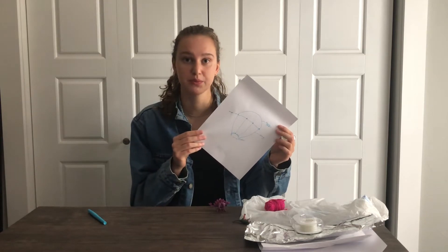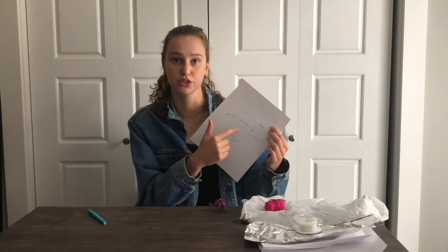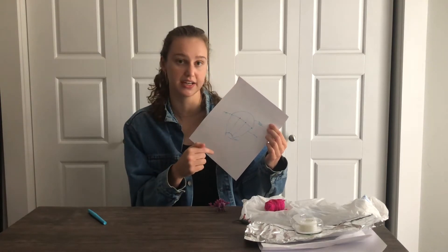Once we have a design, we can start building. For my first attempt, I'm going to have four strings attach the parachute to the dino, and I'm going to be using tissue paper as my parachute.